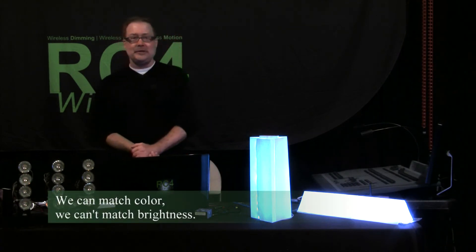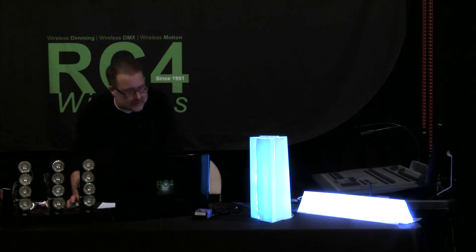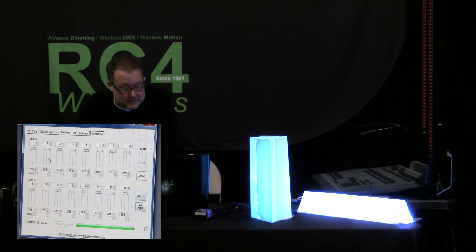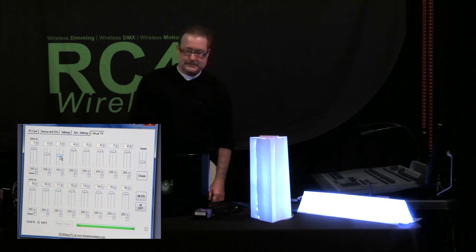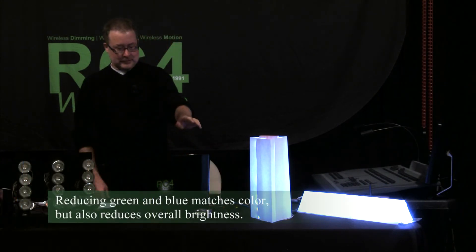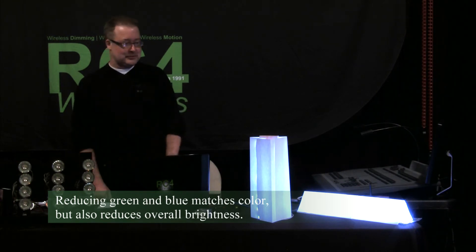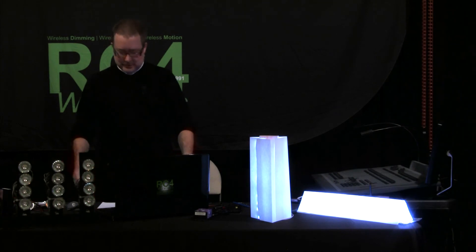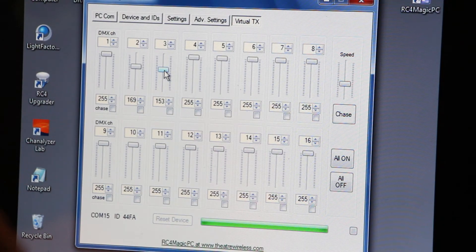I'm going to start by fiddling with the red, green, and blue color values to make this white look as much like that white as I can. I can see right away there's too much bluish-green, so I'm leaving red as it is and pulling out the other two entirely by eye until I'm in the same range as the reference Lightgear product. I've kept red at full — 255 — dropped green down to 169 out of 255, and dropped blue down to 153 out of 255. Those are my reference numbers.